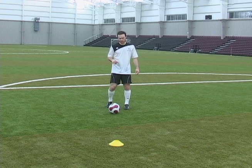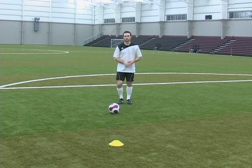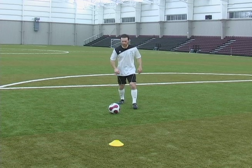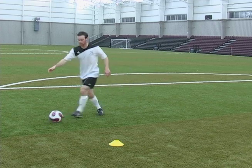With the double lunge, what we're going to do is fake to the right. We're going to do this right behind the ball as you come up to the defender. You're going to fake to the right, fake to the left, then push the ball past the defender to the right.